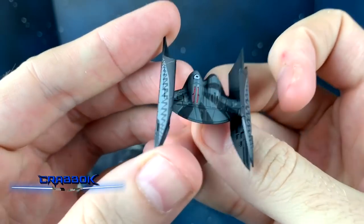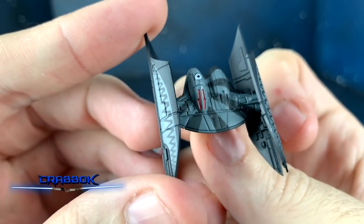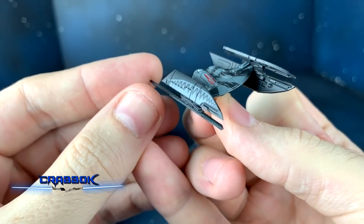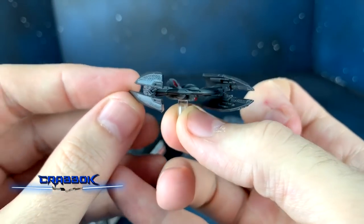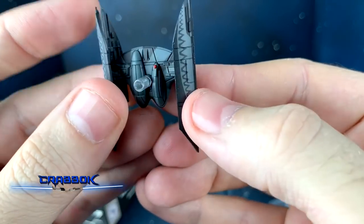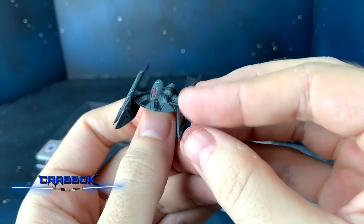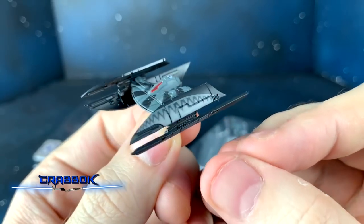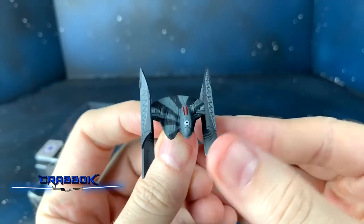We've got our black and gray paint apps. We've got our Separatist logo right there above the cockpit. We've got our red highlighting for the droid's eyes. We've got some teeth marks on the side, which looks cool. Underneath on the bottom, we've got a little red dot. Simple but effective paint apps.